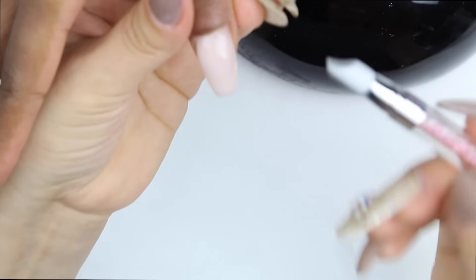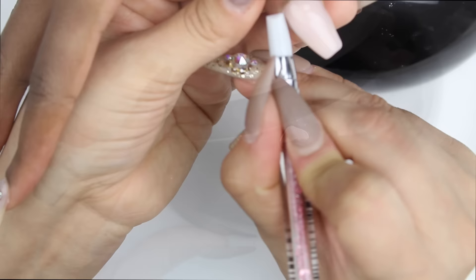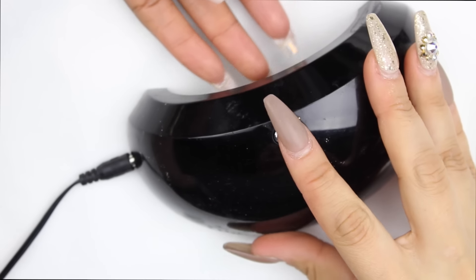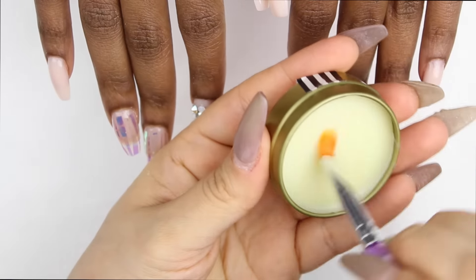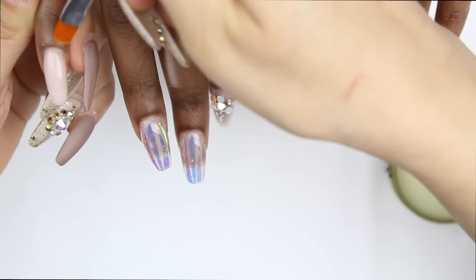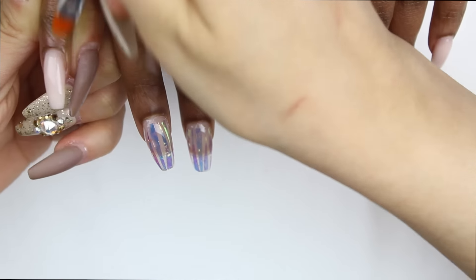This silicone little stick from Wildflower Nails is amazing to clean up that excess gel — it leaves the skin just perfectly. I cured in my LED lamp and now I'm adding cuticle balm.